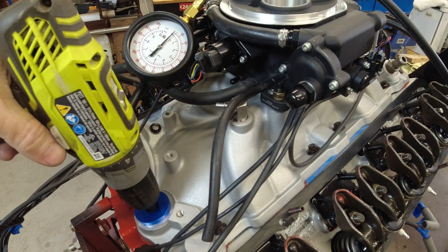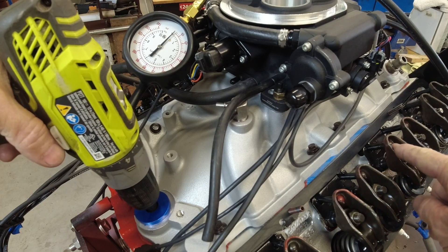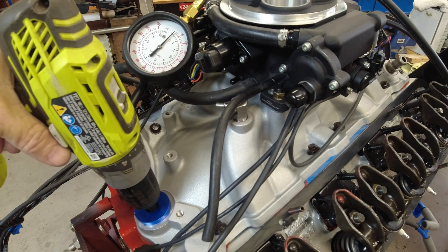I'm going to go ahead and fire it up here. And then we should see some oil coming out on these push rods as it runs. It might take a few minutes for it to get pumped up there.